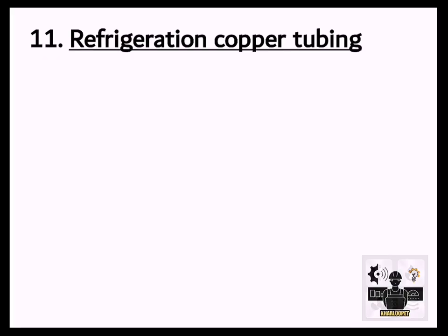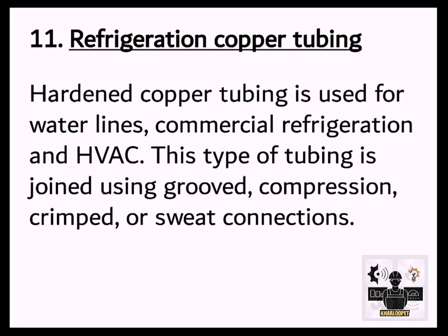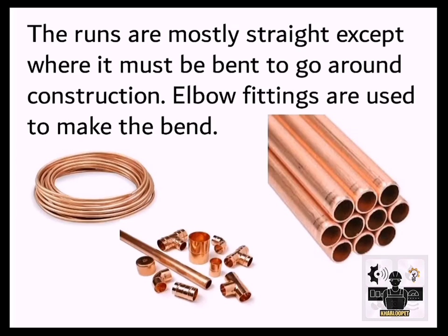11. Refrigeration Copper Tubing. Hardened copper tubing is used for water lines, commercial refrigeration, and HVAC. This type of tubing is joined using grooved, compression, crimped, or sweat connections. The runs are mostly straight except where it must be bent to go around construction. Elbow fittings are used to make the bend.